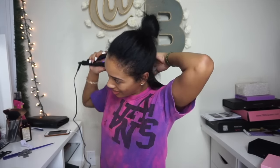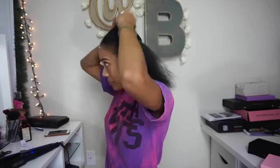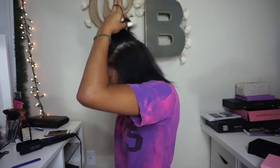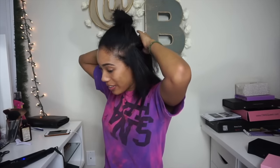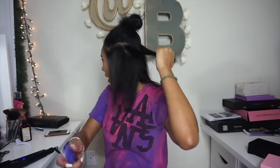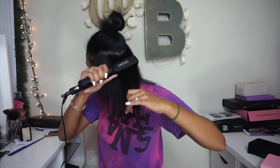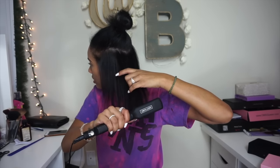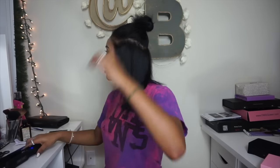Let's get started — I'm gonna start in the back. I don't know why this is so funny to me, I think it's the vibration — it kind of sounds like getting a tattoo. It's kind of weird because it feels like I'm not even pulling the flat iron down; it feels like it's just going by itself.